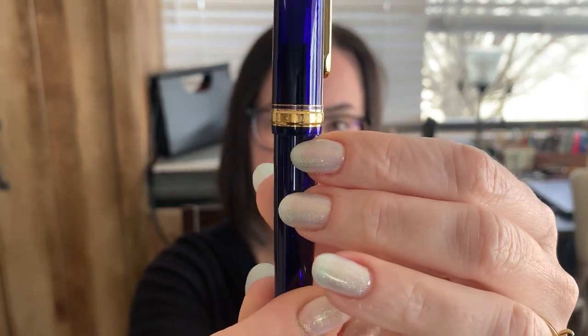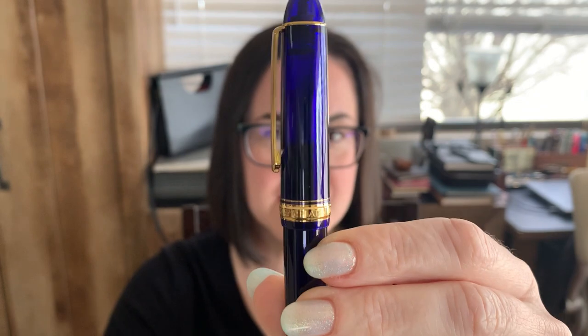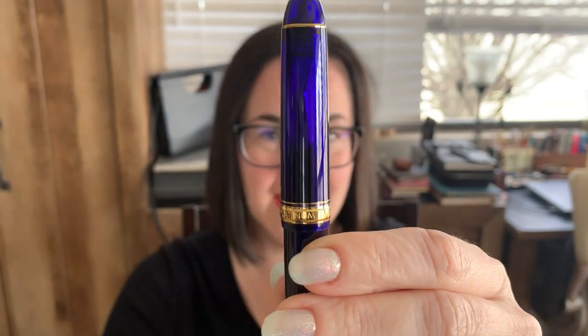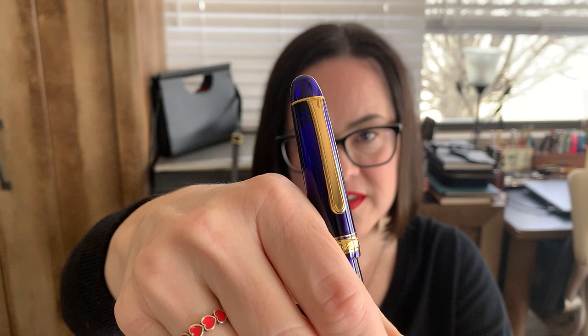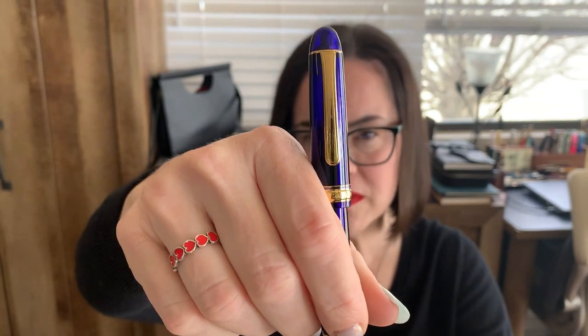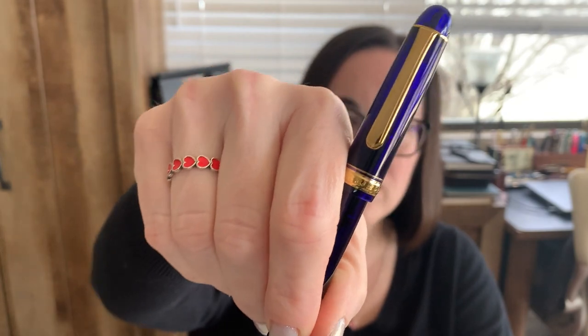The design is very simple — the band around the bottom says 'Platinum Century,' etched right in. The clip works well. I love the material because it's somewhat transparent, so you can look at it in the light and see the nib through the barrel — there's just something about a demonstrator that I really love. The cap does post; it's a friction fit. Size-wise, it's close to a Pelican M600, maybe slightly smaller.